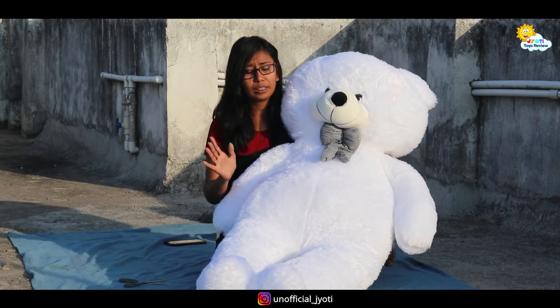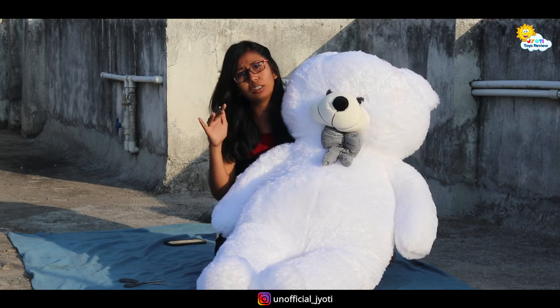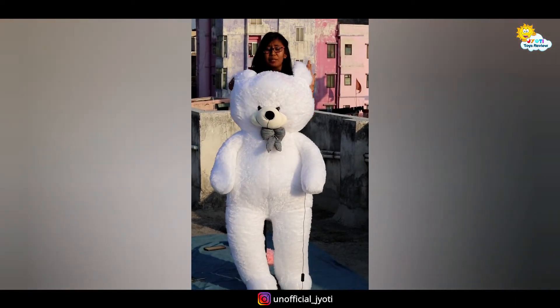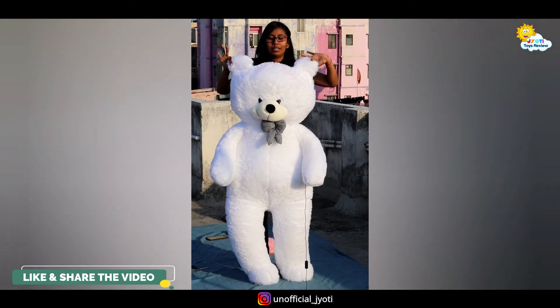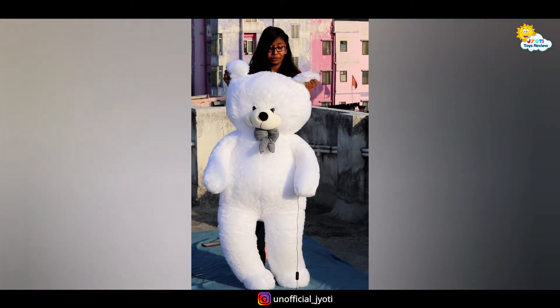I am going to show you how big the height is. Actually, it is 5 feet. My height is 5.5 feet, so let's check — this is my head, so it's a perfect size, just 0.5 feet difference. It's perfect and I like the height.